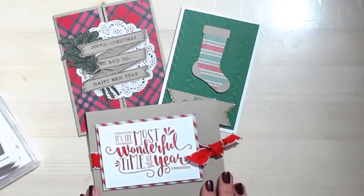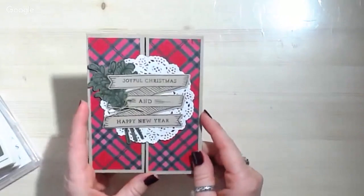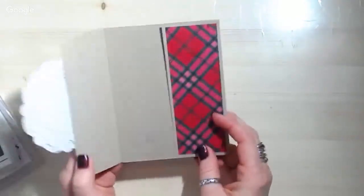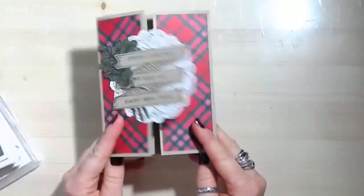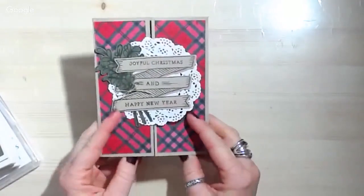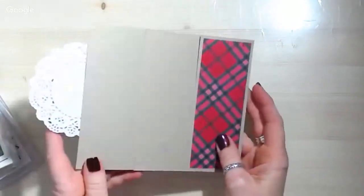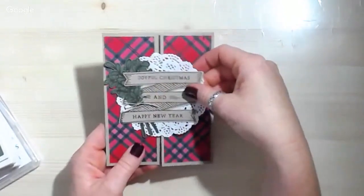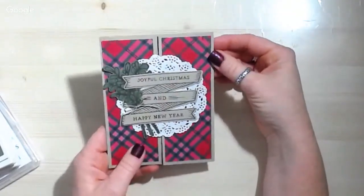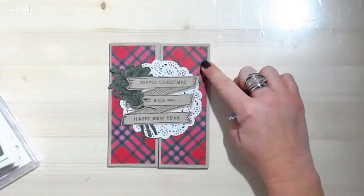So we're going to get started and we're going to make this card first. This is really fun because it's a gatefold card, and a gatefold card simply means the way it opens — it opens up like this. It's two panels that open up, and then only the stuff on one side is adhered so that you can open it. Another option for a card like this is to do a belly band that went around the whole card so it would simply slide off.